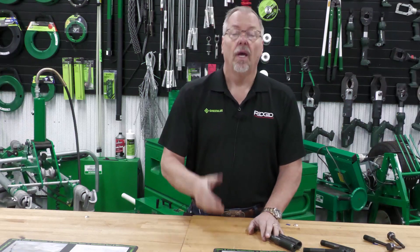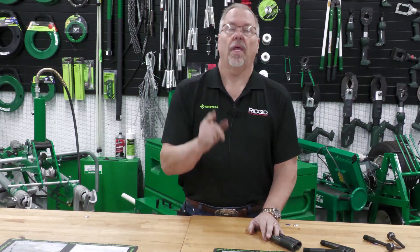Thanks for being here. Check us out for some more Electrical Shorts. Have a great day.